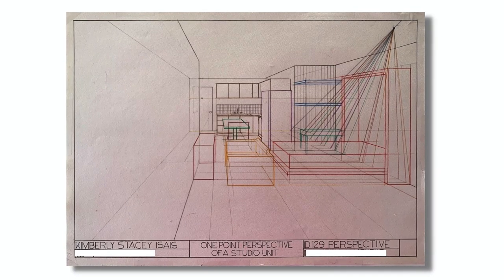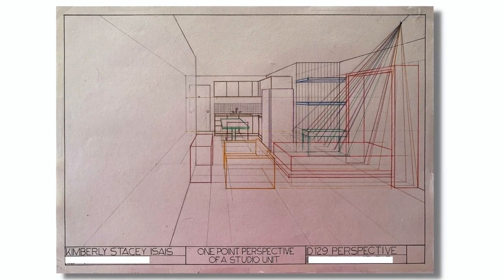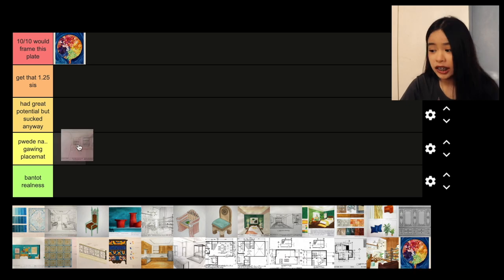Next, a one-point perspective view of a studio unit. This was the very first plate in our perspective subject where we made a perspective view based on our floor plan. During the time I was making this plate, I was struggling. I really don't like the plate. I'm not proud of it — no other details, no accessories, the whole layout was terrible. I'm going to give this plate 'pwede maging placemat.' To be fair, I was still new to the concept.